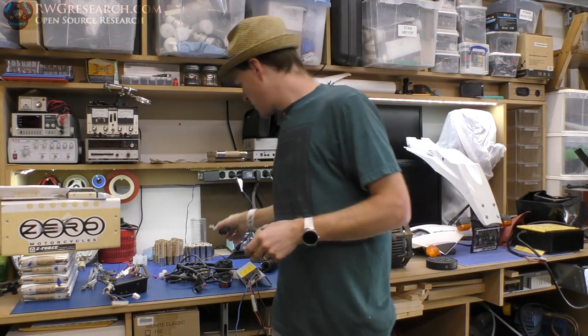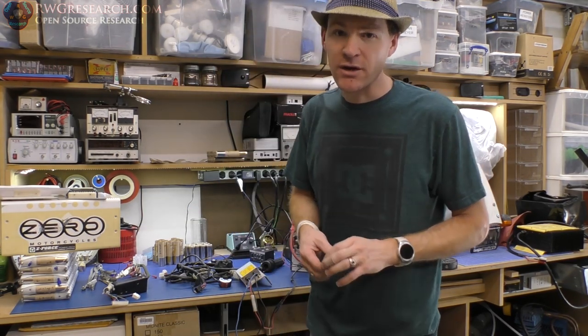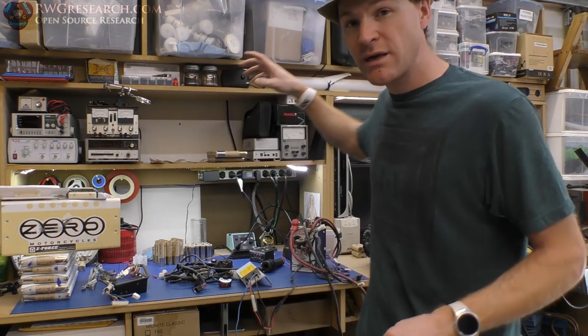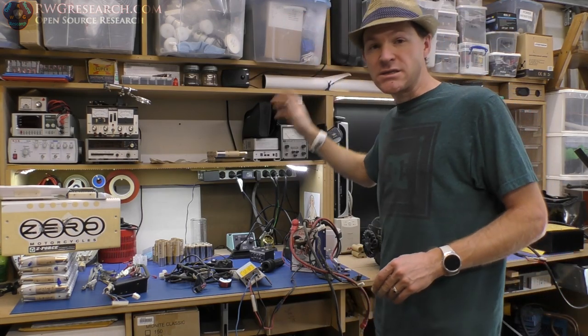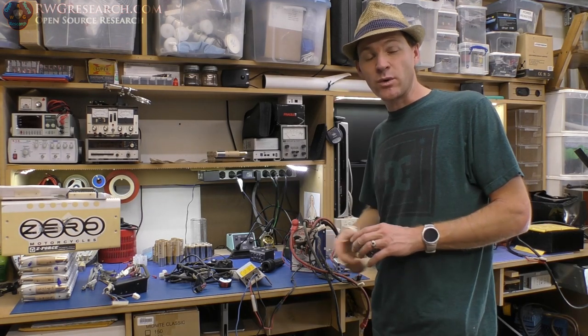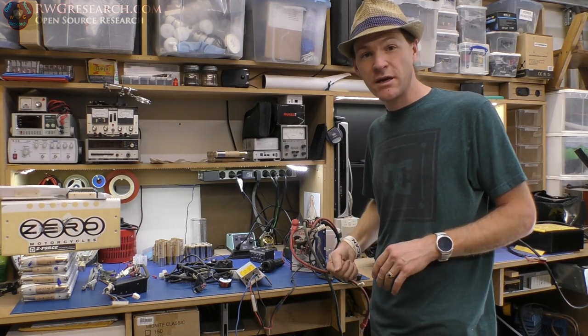Those are my plans for the future. Unfortunately, I don't have a lot of time to work on this, so it'll probably be a while between each video. But anyway — documented: 2009 Zero flagship electric motorcycle. This is what's in it. Thanks for watching, God bless you guys.